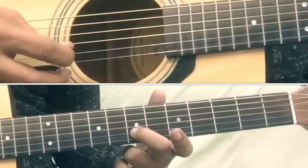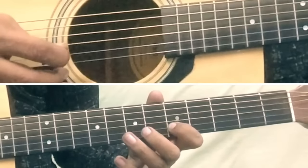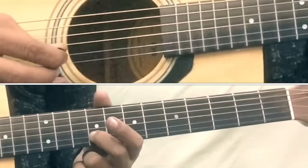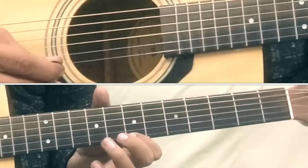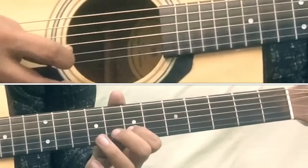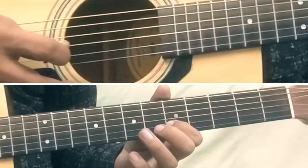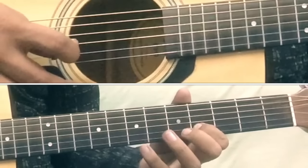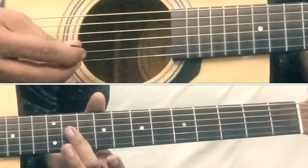Now let's go to Part 4, which is exactly the same as Part 2. Play 5 on 2nd string, then 7 on 2nd string, then slide from 7 to 9, then 9 on 2nd string, then 7 on 1st string, then 7 on 2nd string, then 7 again on 2nd string, then 7 on 1st string, then 5 on 2nd string, then 5 again on 2nd string, then 4 on 2nd string, then slide from 5 to 7. So Part 4 is done.